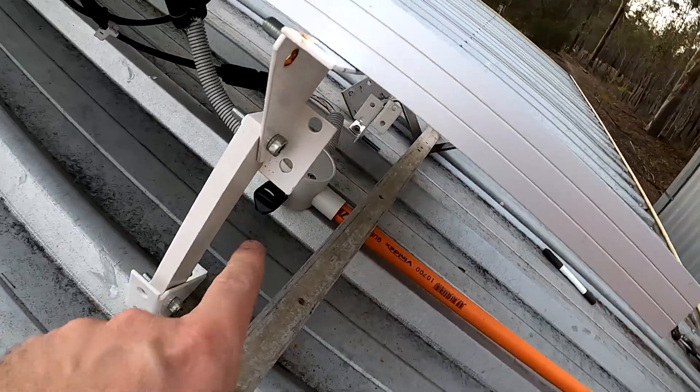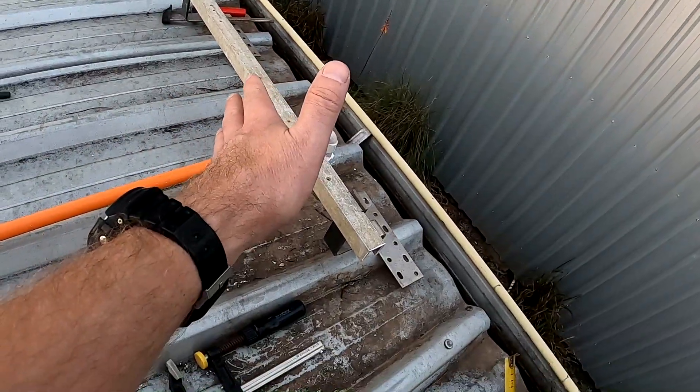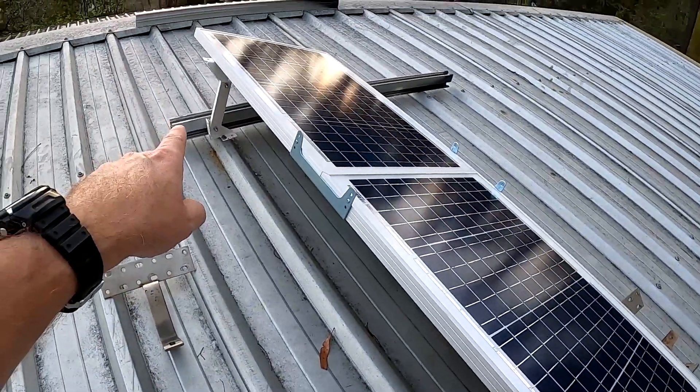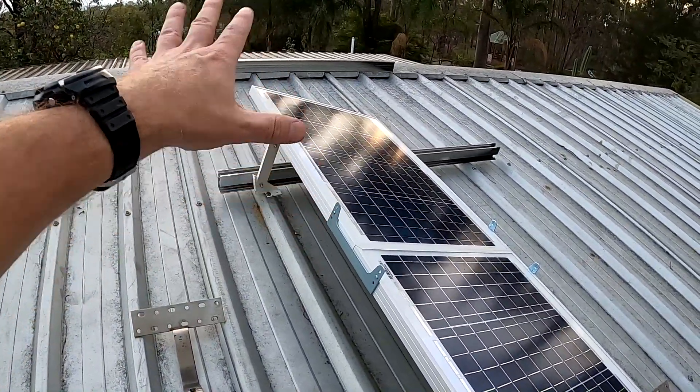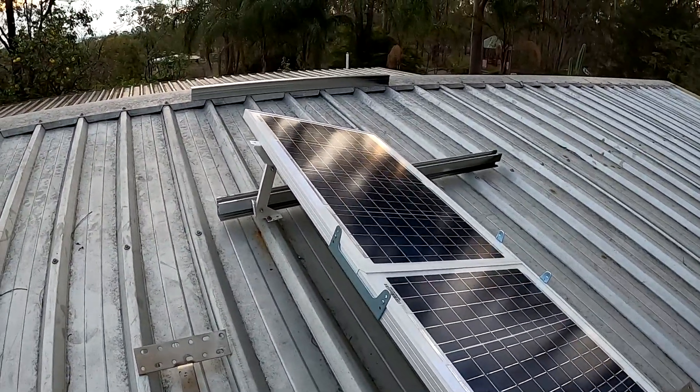The only thing we need to do tomorrow - because it's getting dark in half an hour - is take these brackets off, remove the cables, and move this whole thing further down. Then we can mount the other two rails up here for the big solar panel as well. That's the plan for tomorrow.